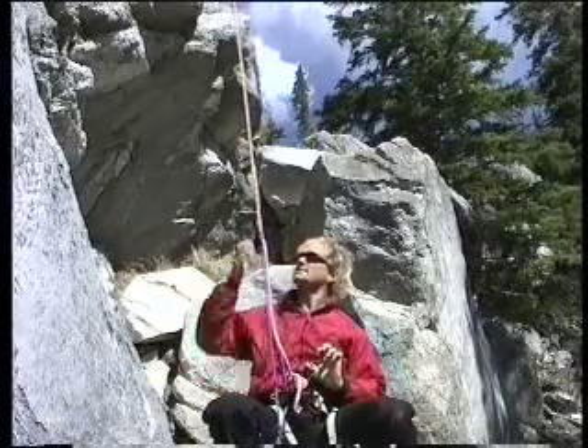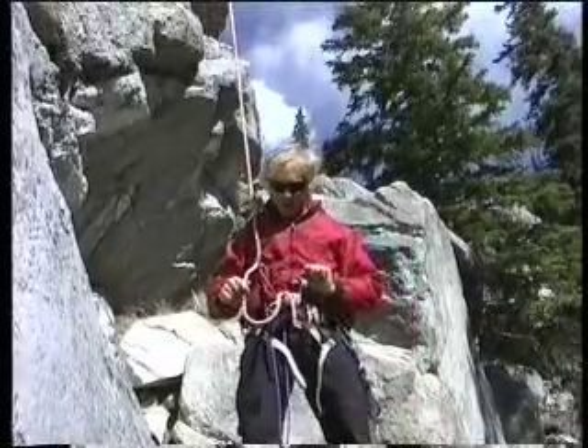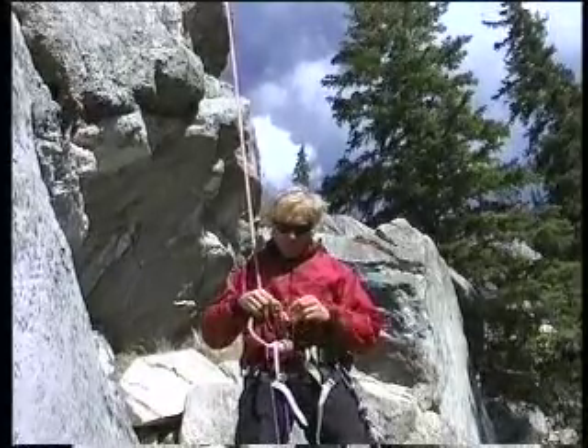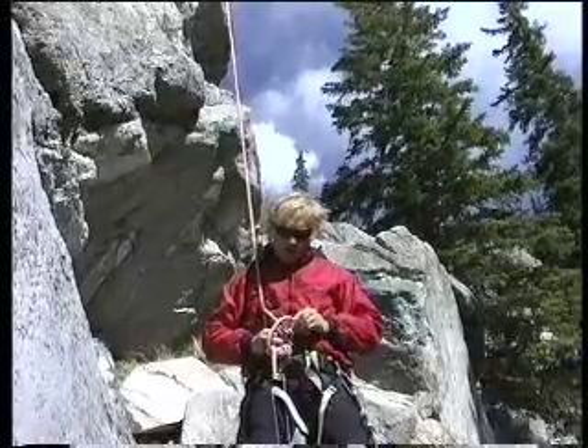My guard is all set up and ready to go. I grab the rope, stand up in my prusik, and free up all this rope to tie my garter. To tie the garter, I take the rope, clip it through both carabiners, then come back around in the same direction I'm going.